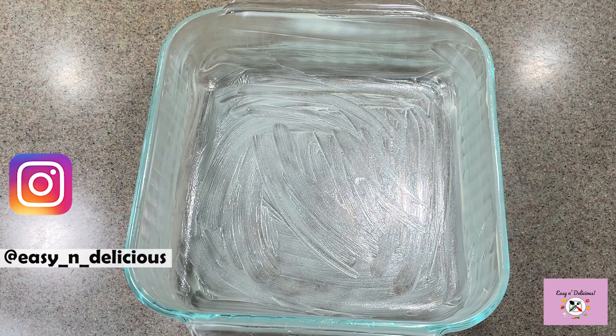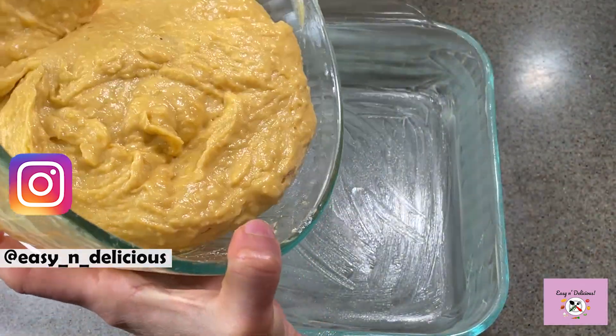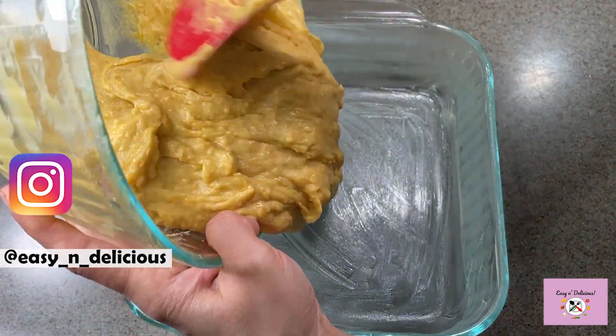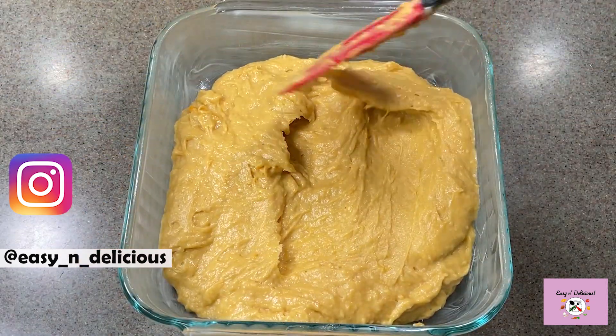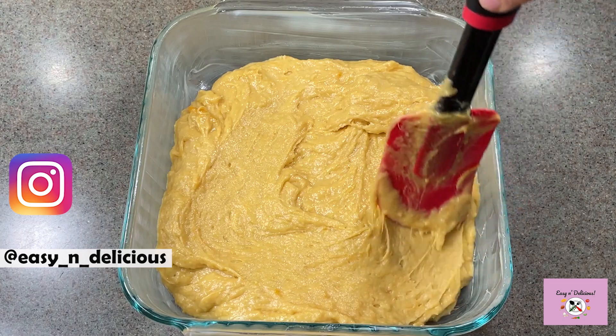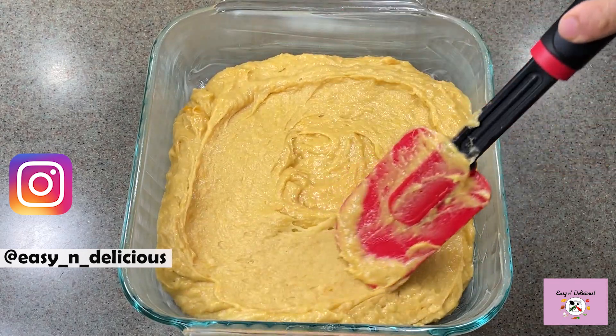I have greased an 8 by 8 inch baking dish and we will pour the batter into this. Make sure it's evenly spread in the pan. Bake in a preheated oven for 45 to 50 minutes.